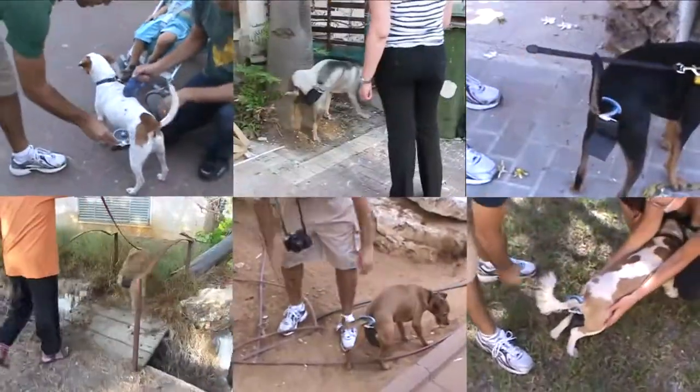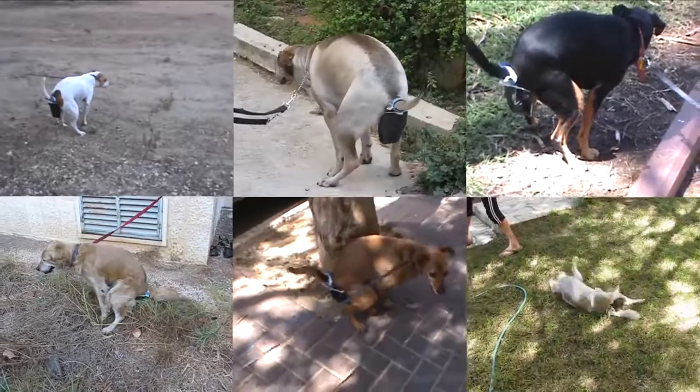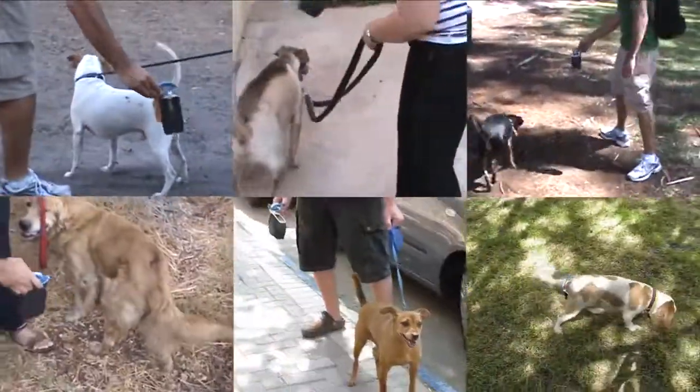Most importantly, we wanted to make sure that Pickapoo would be dog friendly. We've given Pickapoo to more than 100 dogs of different breeds and sizes, and the feedback has been incredible.